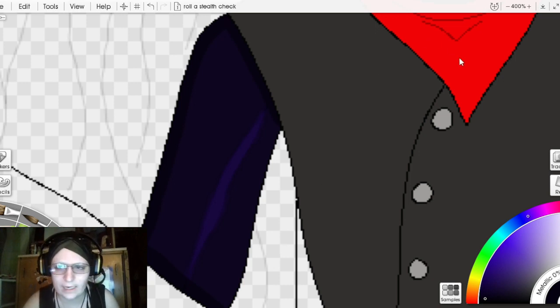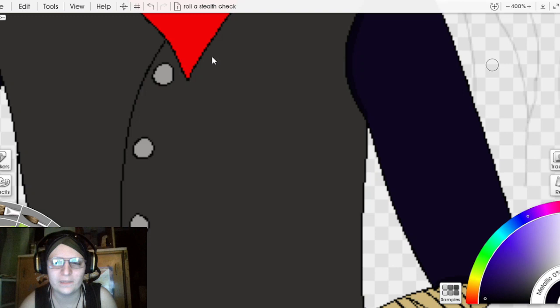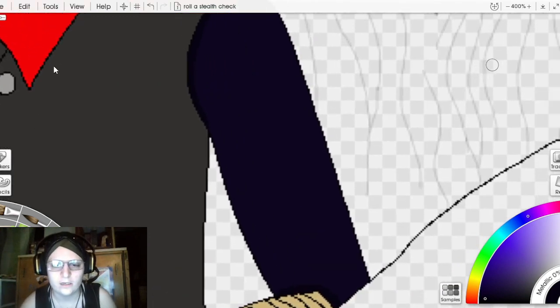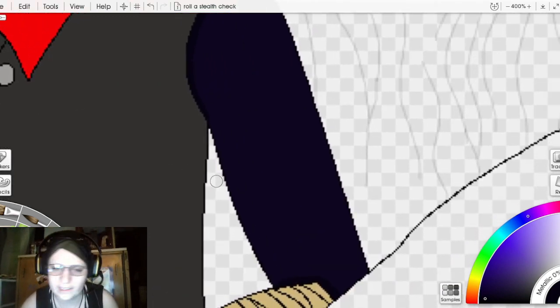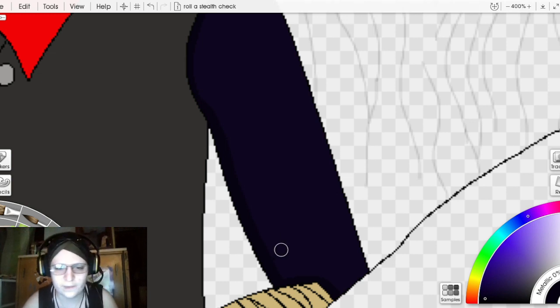I'm cleaning this up now just to save myself some time later. This is going to create the fact that this is a three-dimensional arm once I put the lighting in and begin to shape it — very important that we do this.